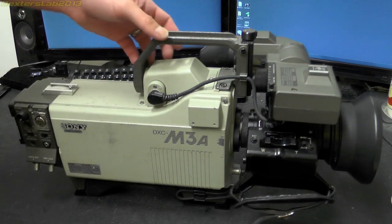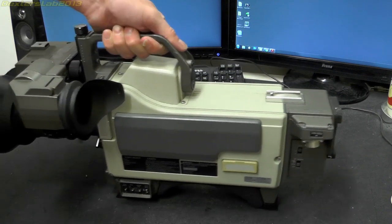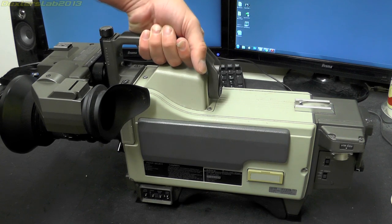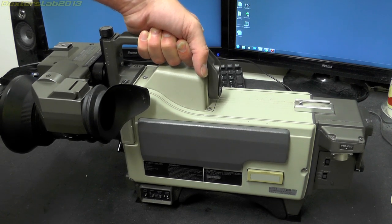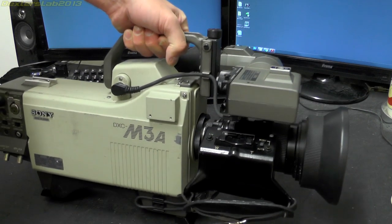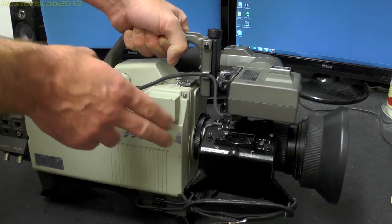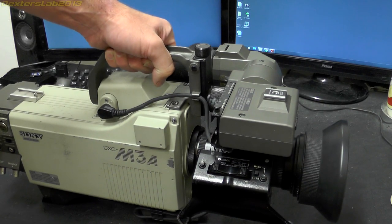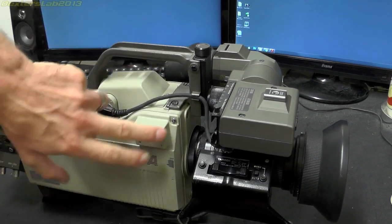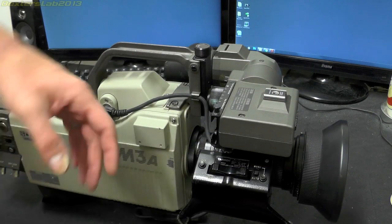It wasn't until the 1990s when things started to switch over properly to completely solid state. You will also note there is no tape mechanism — it is literally just a video camera and the lens. The recording was done on a separate video tape recorder connected by cable. There is no microphone either; there is a mount for one but it hasn't been fitted, as audio was often recorded using a boom mic.